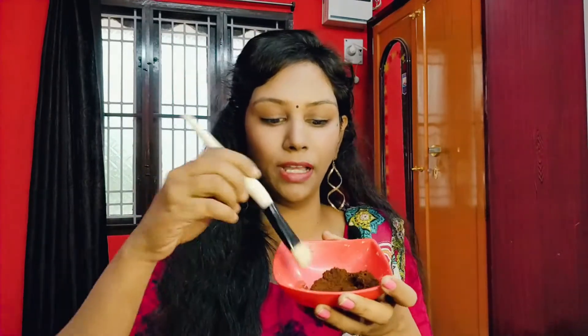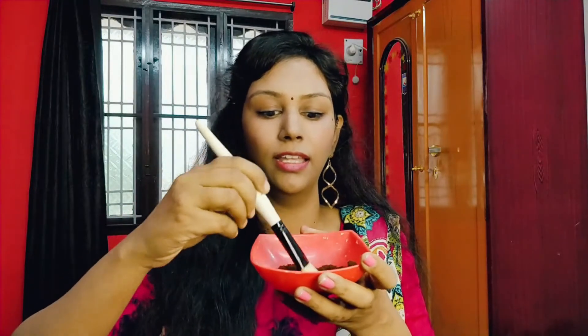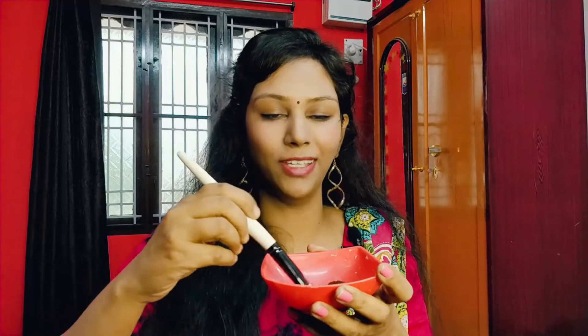Add honey — honey is anti-bacterial and a natural moisturizer, so it helps protect the skin. Mix the coffee and honey together to make a scrub, then apply the scrub to the face.